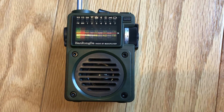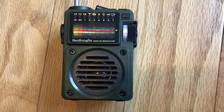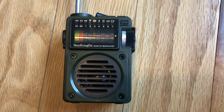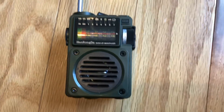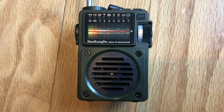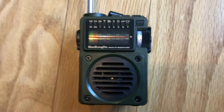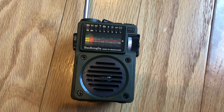Hey everybody, Crack House Audiophile here with the Hanrong Dah HRD700. This was an AliExpress find on the 11.11 sale in 2021. I got it because it was cheap — about 20 bucks — it looked cool and had a lot of functions. I wanted to share a video because I couldn't find any in English on YouTube, so I figured I'd throw a quick one together. I'll just run through some of the functions and show you what this thing is all about.